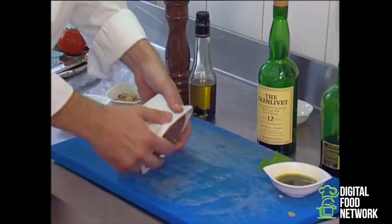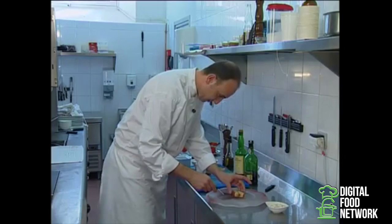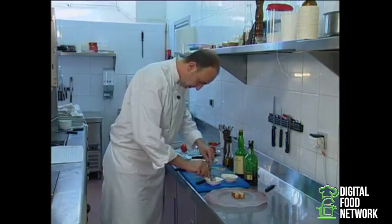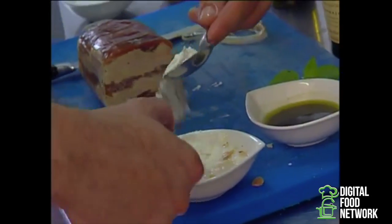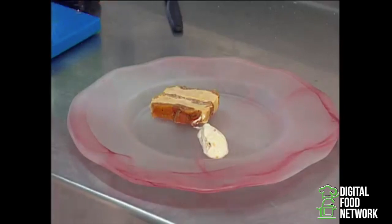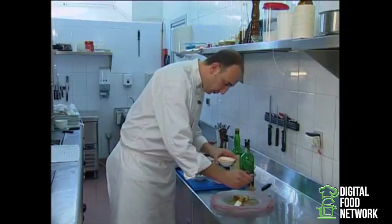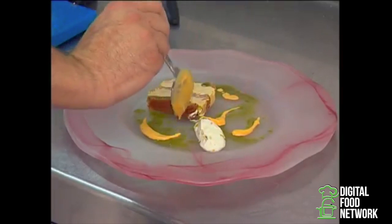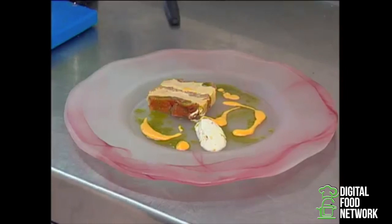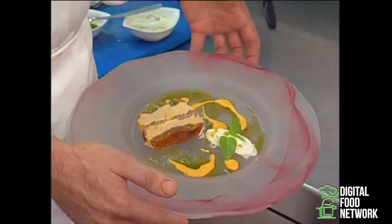Next, turn out the terrine. Shape a nice kernel of caillotine, drip a little basil spiced oil and a dart of tomato pulp. And to round it up, a nice little branch of basil. And so the foie gras with caramelized tomatoes and caillotine curdle is ready.